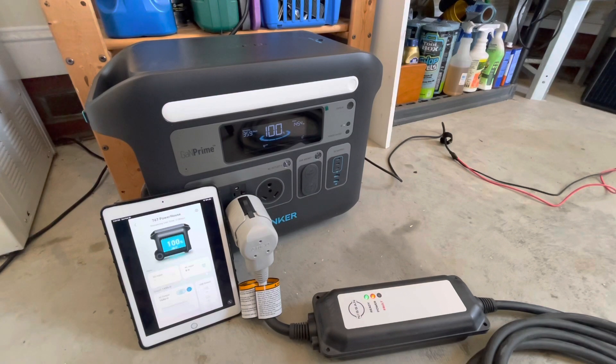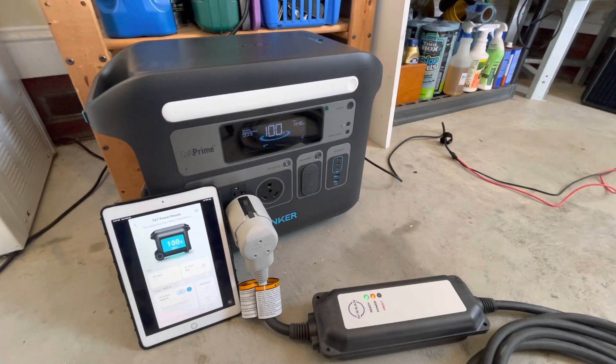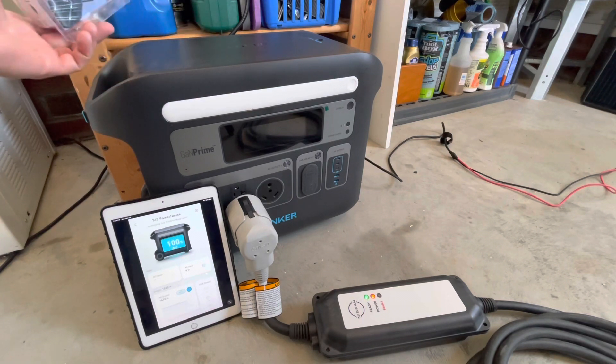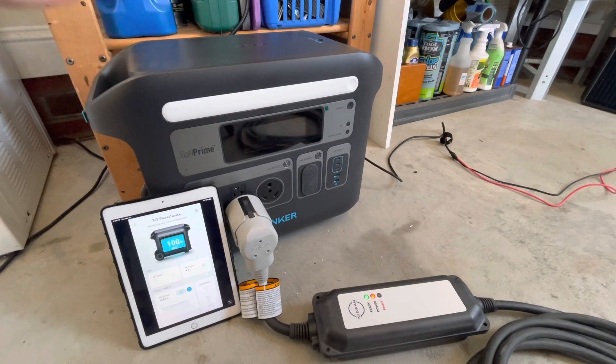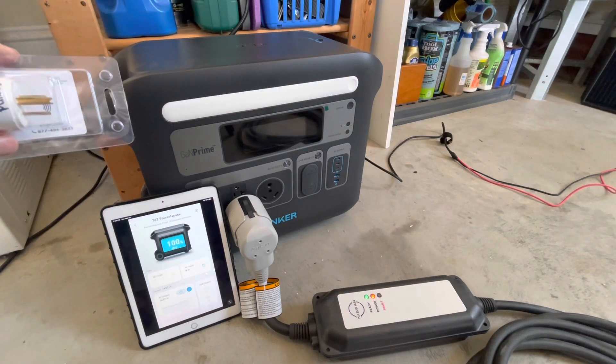You'll notice that I'm not using the grounding plug. When you're plugged into AC, you don't want to use a grounding plug, and it'll charge just fine. Even if the AC power was off in the event of a power outage, you would still have the ground from that plug and would not need your grounding plug. Make sure you don't use both at the same time.